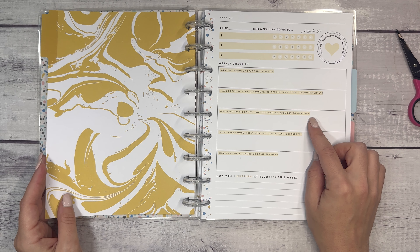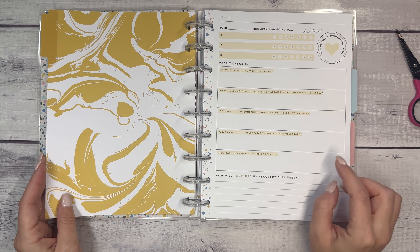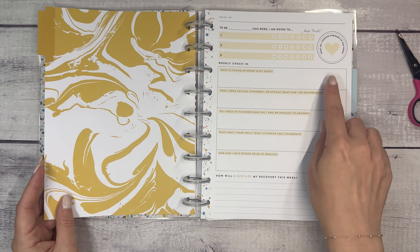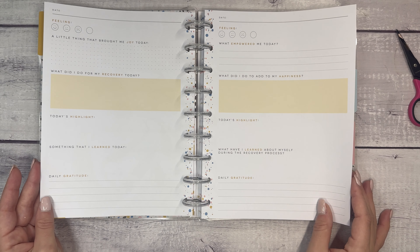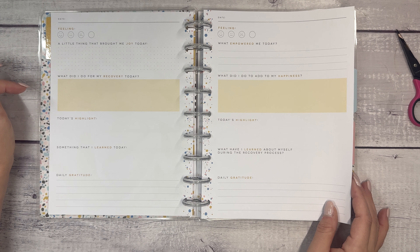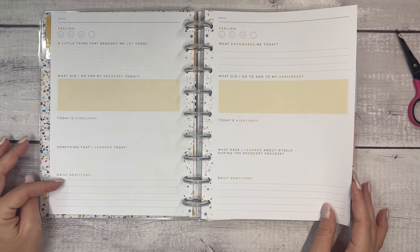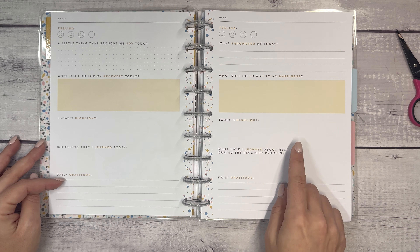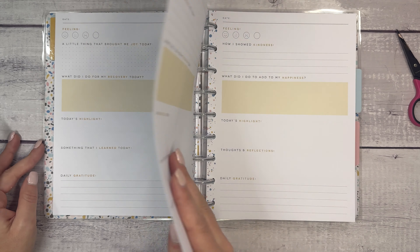The weekly prompts continue: do I need to fix something, do I owe an apology to anyone, what have I done well, what victories can I celebrate, how can I help others or be of service, how will I nurture my recovery this week, and what am I looking forward to this week? Then you have daily journaling: how you're feeling, a little thing that brought me joy, what did I do for my recovery today, today's highlight, something I learned today, daily gratitude, what did I do to add to my happiness, and what empowered me.